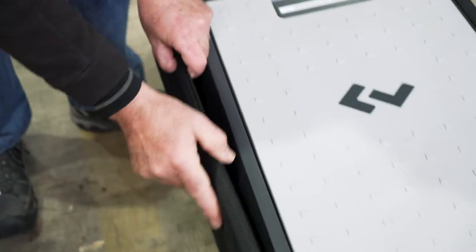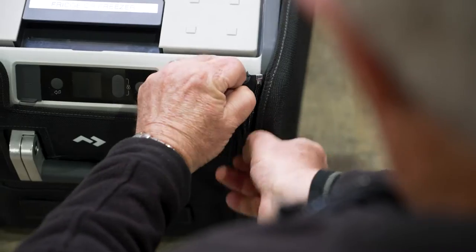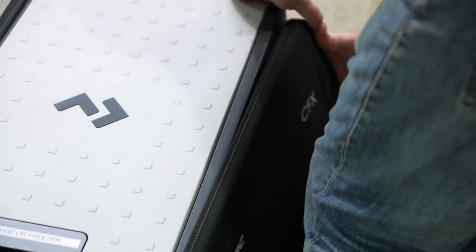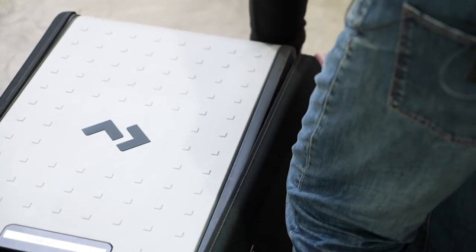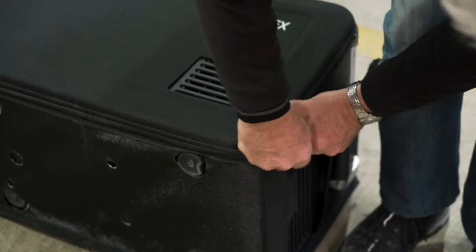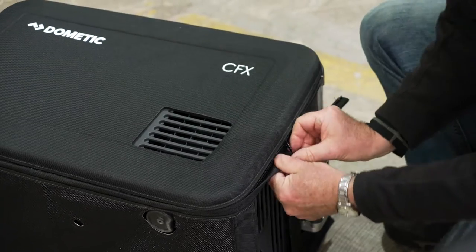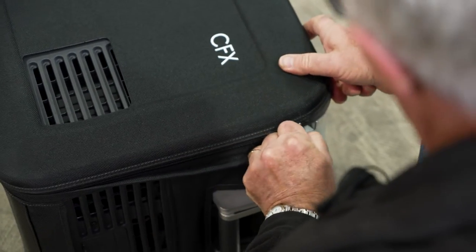Zip the fridge upright again, and the same thing for the other side. Once again you've got the cutout, so that can only go on one way. Zip that back in there, and make sure that it's in the right position — it's not too tight. Tilt the fridge on its side and continue through the zipper all the way around. It can be a little bit tight this last bit — it is a new cover, of course. As you use it, you'll find that it will loosen up a little bit.